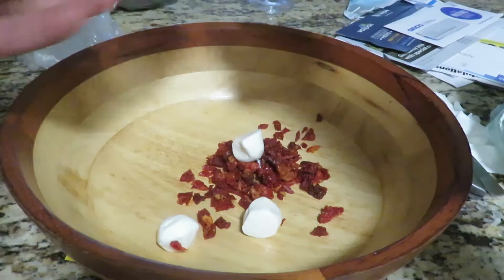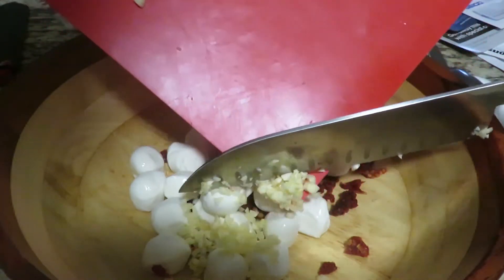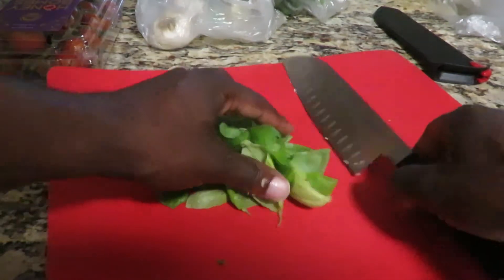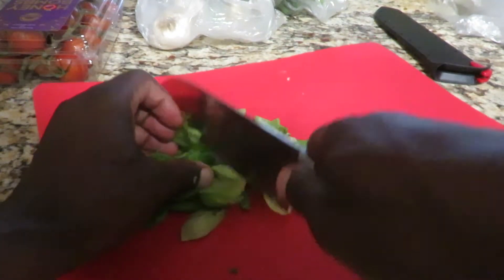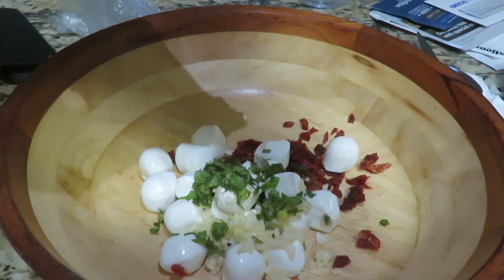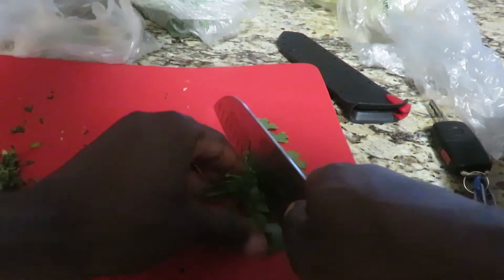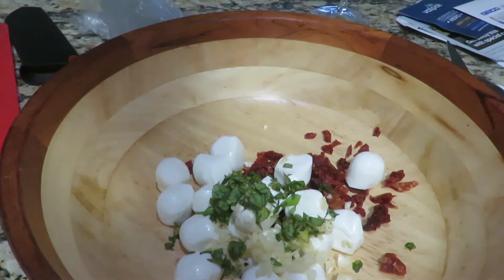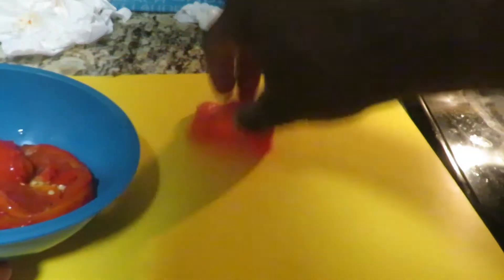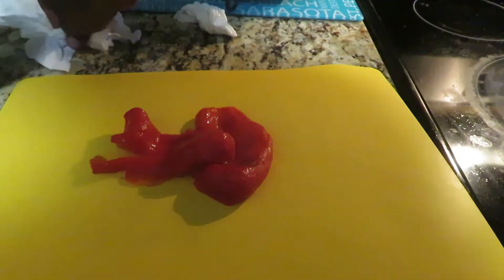Then I have mozzarella balls from Publix that I'm gonna add to the bowl. Then I'm gonna finely chop up some garlic and add it to the mix, followed by the fresh basil from our garden, finely chopped and added to the mix. I also have some flat leaf parsley from our garden that I'll chop up and add. Then the roasted bell pepper I just took out of the oven — I peeled it, finely chopped it, and added it to the mix as well.